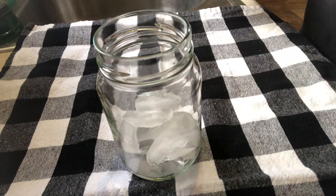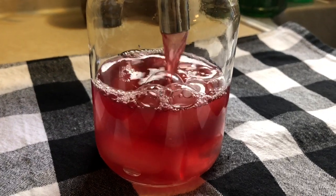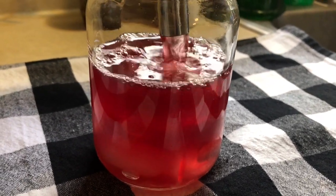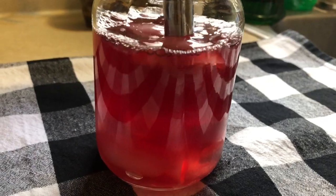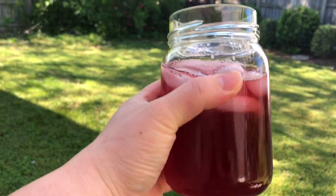I love drinking my homemade kombucha. So today I'm adding in my blueberry and ginger flavor and it's just so delicious. I drink a lot of water throughout the day, so this is just a nice little treat. And it really helps with my gut health.